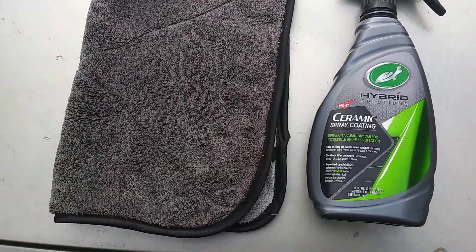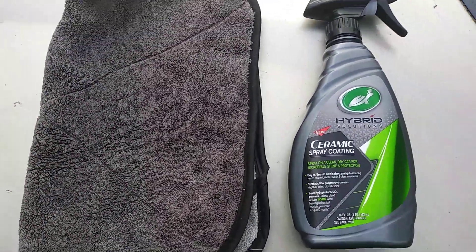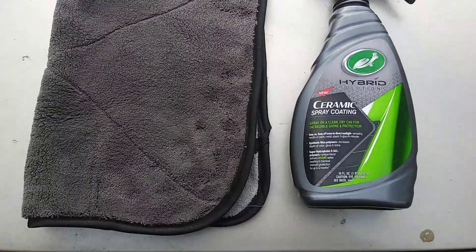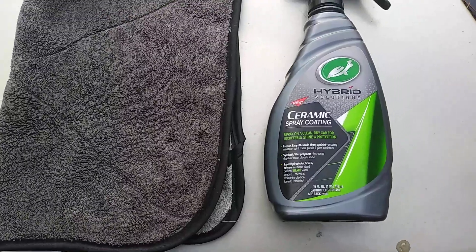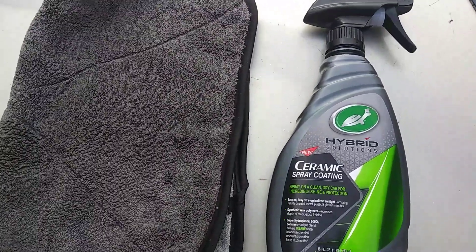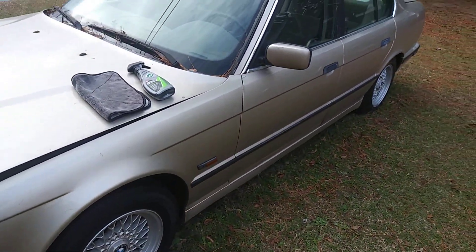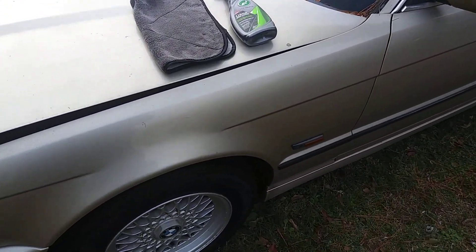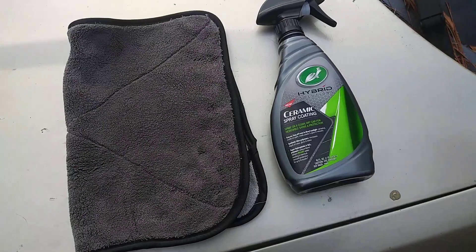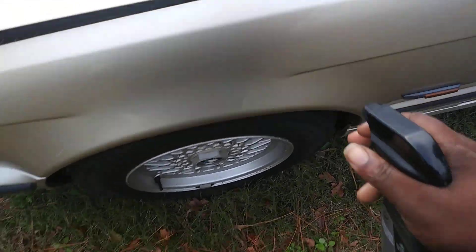What's up ladies and gentlemen, I'm back again with another video. This time we're gonna see how this Turtle Wax Hybrid Solutions Ceramic Spray Coating reacts on a light color vehicle — this is my BMW. I'm gonna simply spritz it up here and see how it reacts. Let's get into it. I'm gonna try it on different colors.